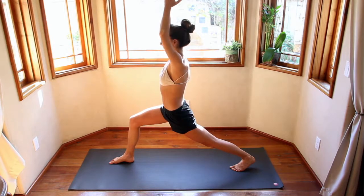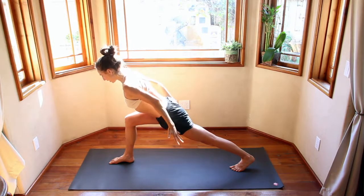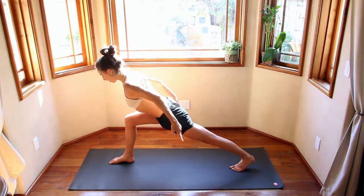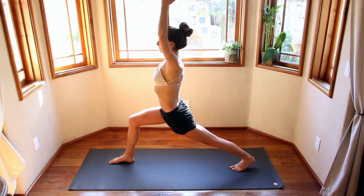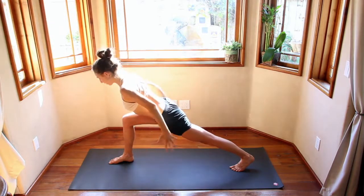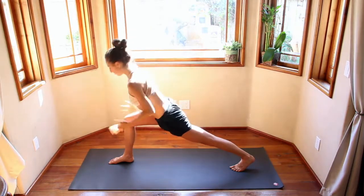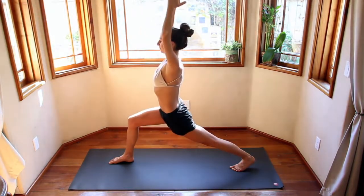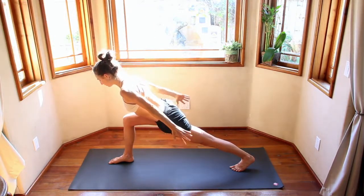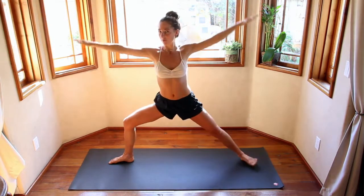Inhale, come up. Exhale, airplane your arms — chest hovers over that front leg, arms reach back, fingertips reaching back, crown of the head reaching forward. Inhale, come up. Exhale, reach back. Inner flow. One more — inhale, come up. Exhale, airplane arms. Inhale, reach up. Exhale, open up — Warrior Two. Looking at that front knee, make sure it's in line with those two big toes. Engaging the arms, reaching towards both sides of the room.